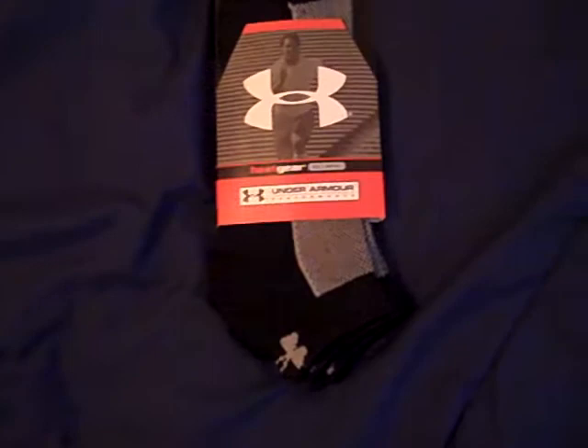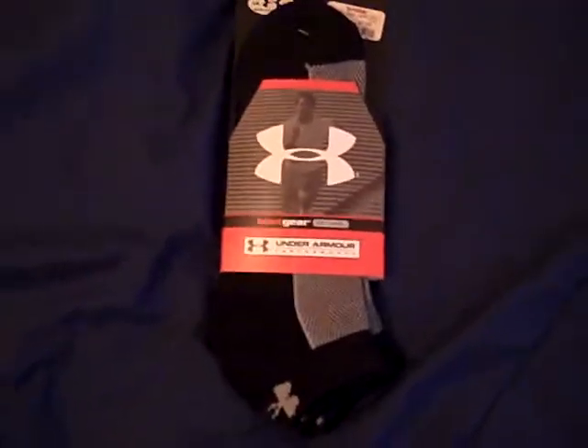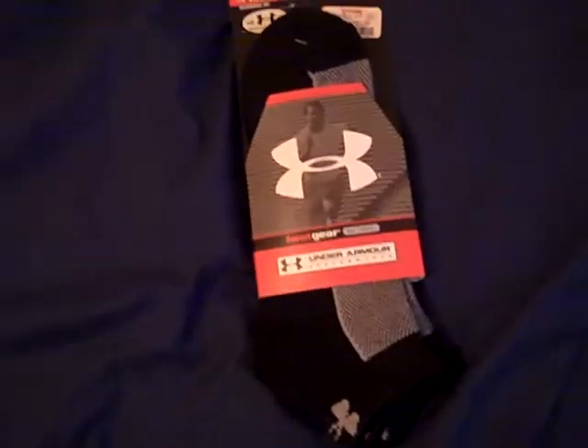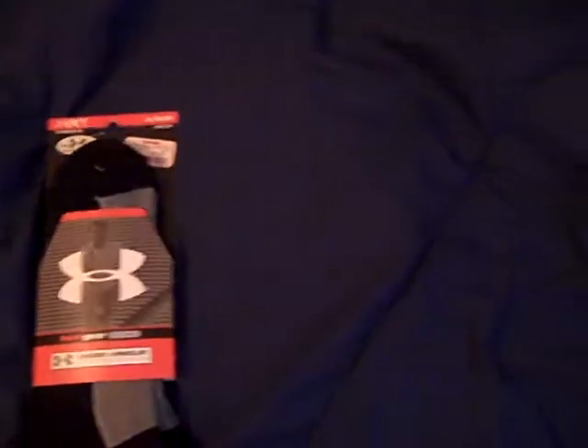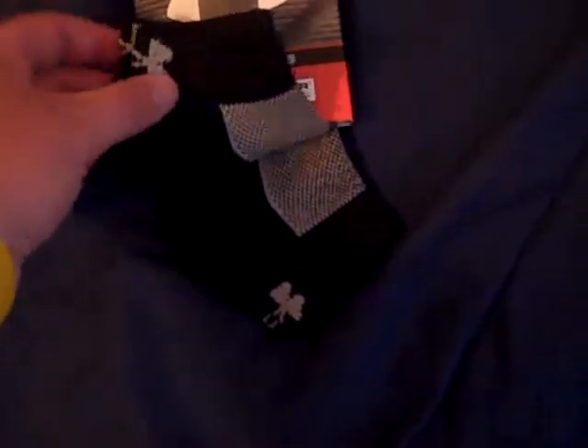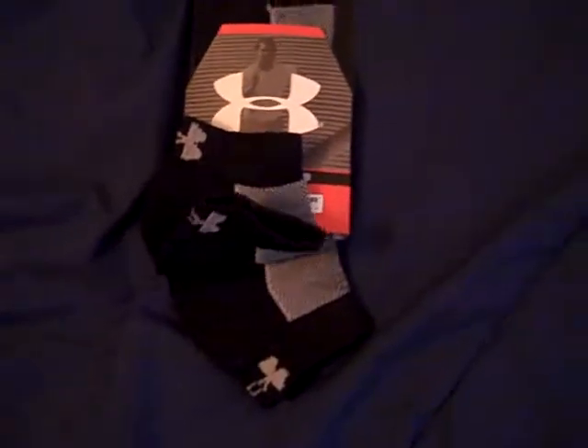These socks come in white and gray, and black and gray. Some of my older white ones are pretty worn out after many years of use. The package doesn't say it anymore, but they used to call them the Two-A-Day socks for football — because if you're going through two-a-days, you might need two pairs of socks since your feet get sweaty. That's the name they had for a long time.